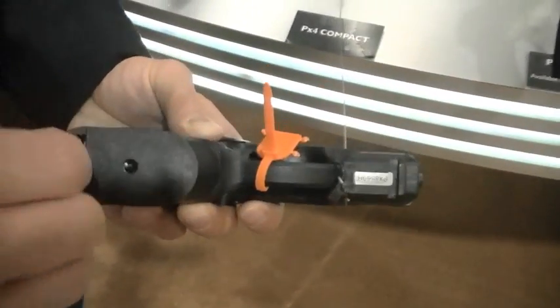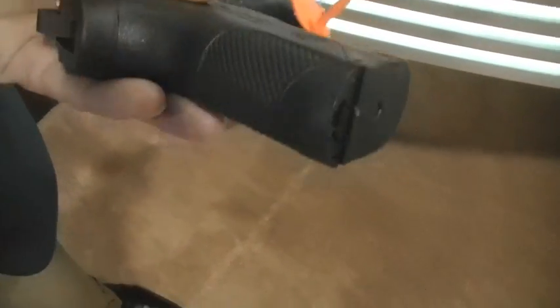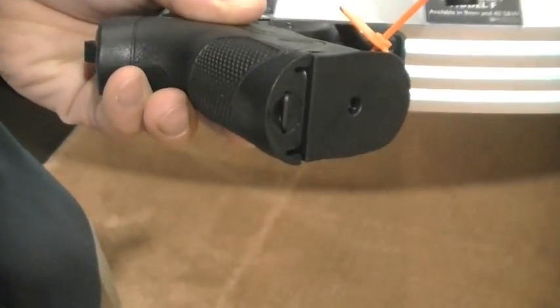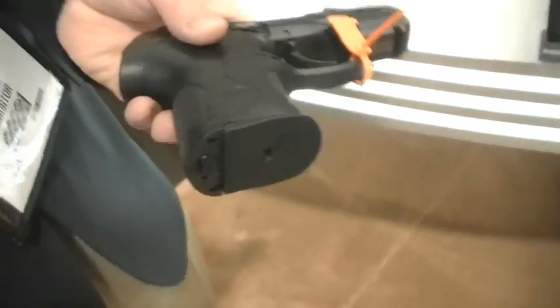It has a lanyard loop — I hate it, but you can deploy it if you need it. That's a really low profile, too. If you don't need it, you can just tuck it right in. That's high speed, low drag. Exactly right. It has all the standard features we're used to on the PX4.